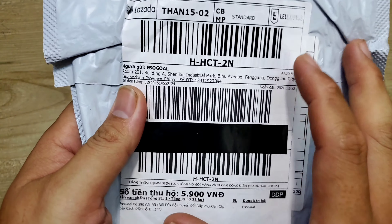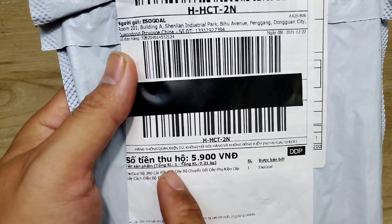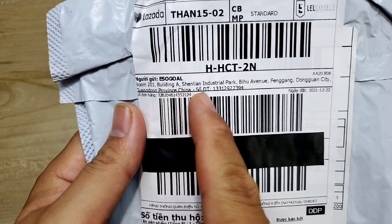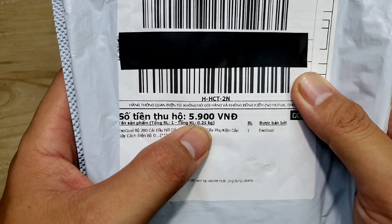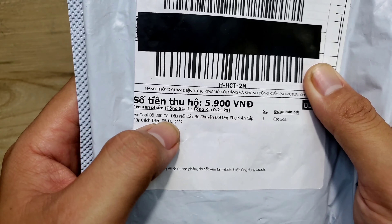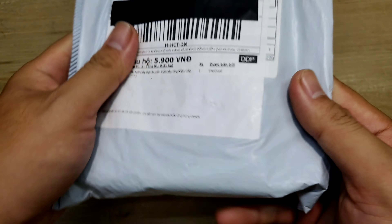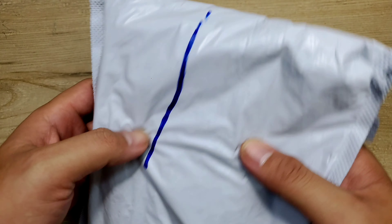Đây là cục hàng thực tế mình nhận được. Trước khi mua hàng, anh em kiểm tra thông tin tên hàng, xem coi nó chính xác không. Đây thì người ta ghi là Esogon luôn, rồi cái địa chỉ nước ngoài, số điện thoại đồ, cụ thể rõ ràng. Bên dưới là số tiền thu hộ là 5.900 đồng. Esogon bộ 280, chính xác hàng của mình luôn. Xong rồi anh em kiểm tra xung quanh, xem coi nó có bị gãy vỡ, hư hỏng hay là móp méo gì không.